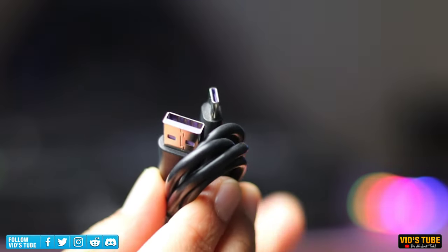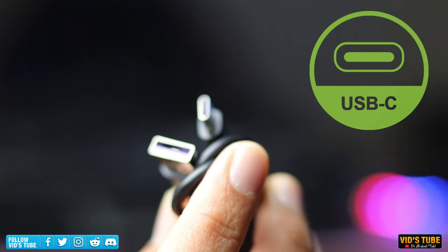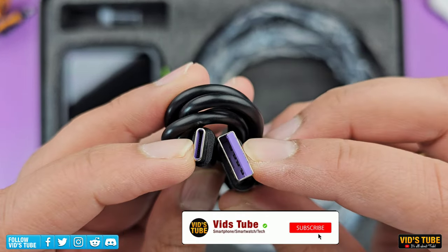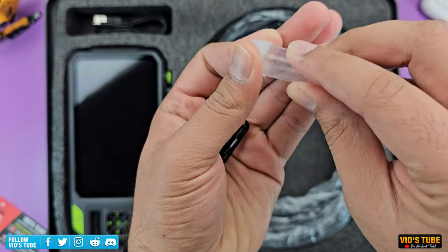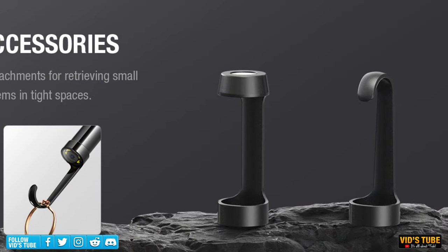There is a USB Type-A to Type-C charging cable. They have now used a USB Type-C port, which is way better as I can charge this NTS 700 with any of my smartphone chargers. There are attachment accessories like a magnetic attachment to pick up keys and other small metallic objects — this is very handy, as I have been able to save keys dropped by my kids in the air vents.